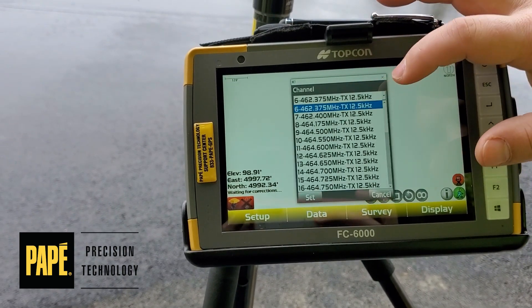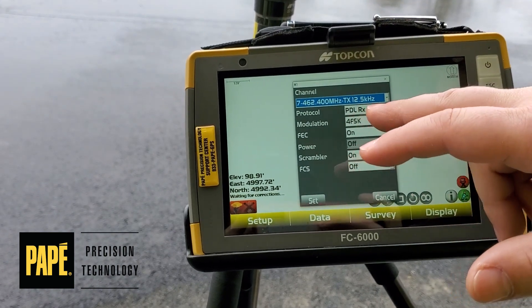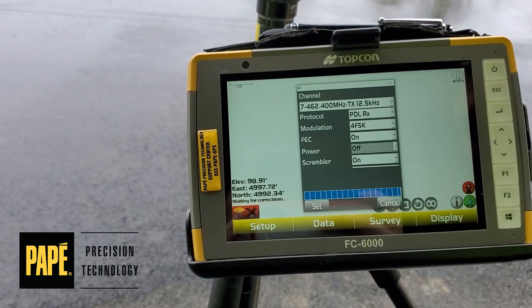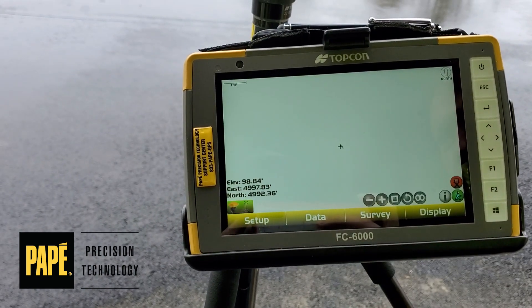Change this to 462-400 as well. PDL-RX is for receiving. Go ahead and hit set. We're OK — it goes green.